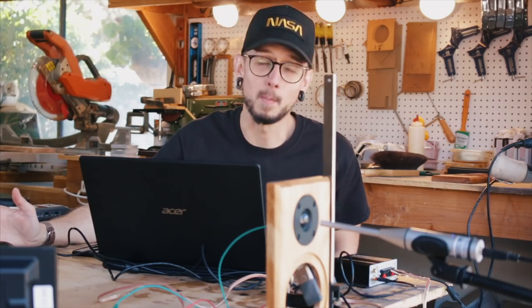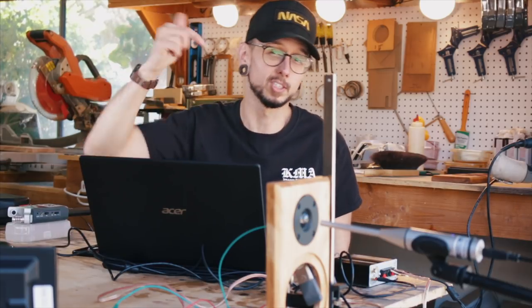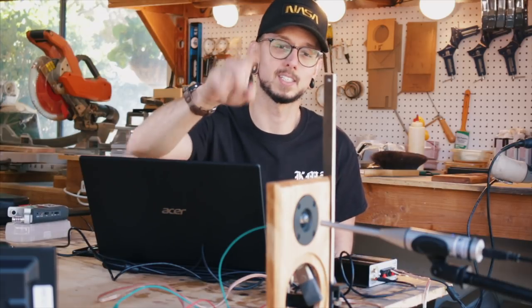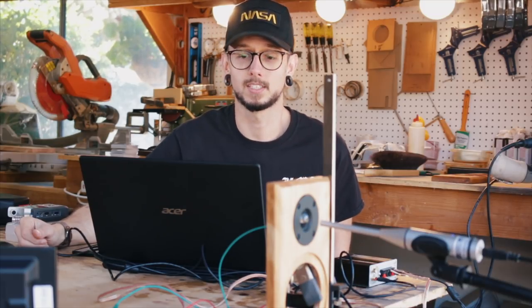I'm going to be testing this driver using the OmniMic — that's that silver thing right in front of the tweeter — and OmniMic software. It makes it super easy to do all this measurement stuff. I'll put a link in the description if you want to find out more. I'm actually working on a build using this tweeter, and this is the front baffle I'm using for that build. It's a really thin front baffle, but I don't think that's going to affect the measurements too much at this close range. So let's test this guy.